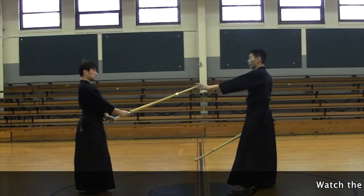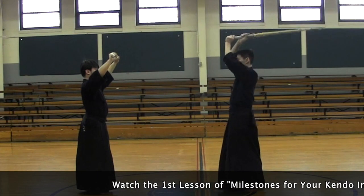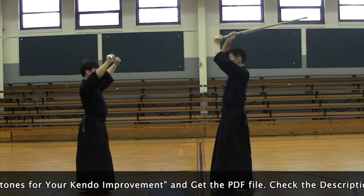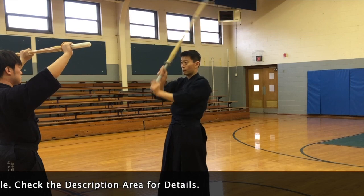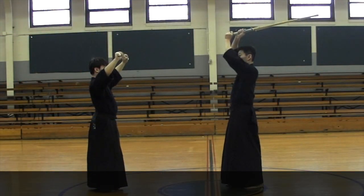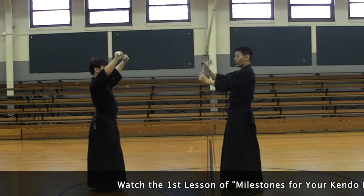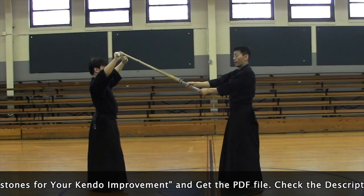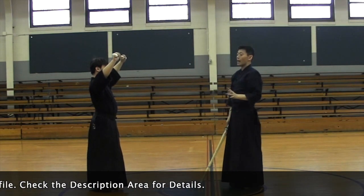So when you strike men, you learn men strike like this, right? Now a lot of people start doing this type of men strike — from here, you loosen your elbows so it comes down first, and they push their shinai forward like that. So it's a one-two movement like that. That is not right.